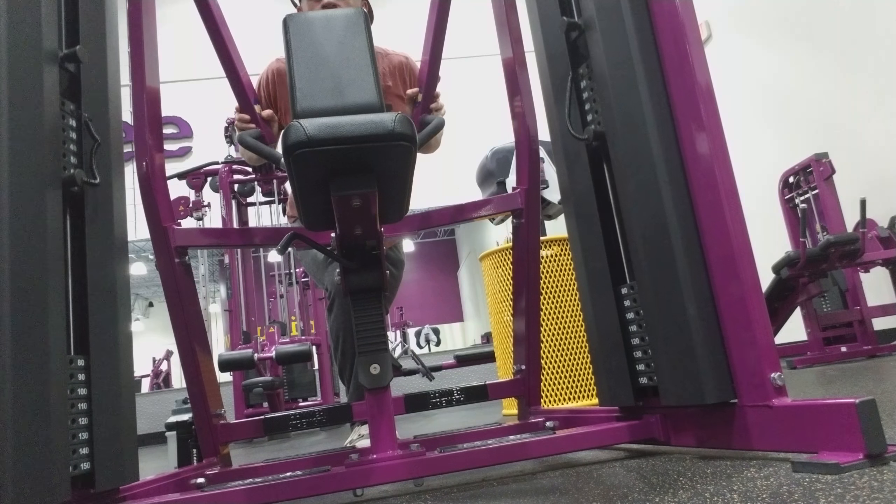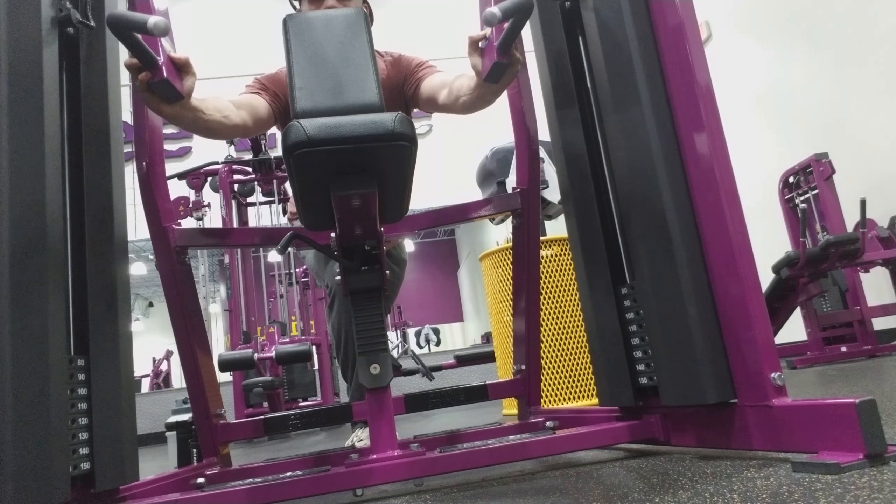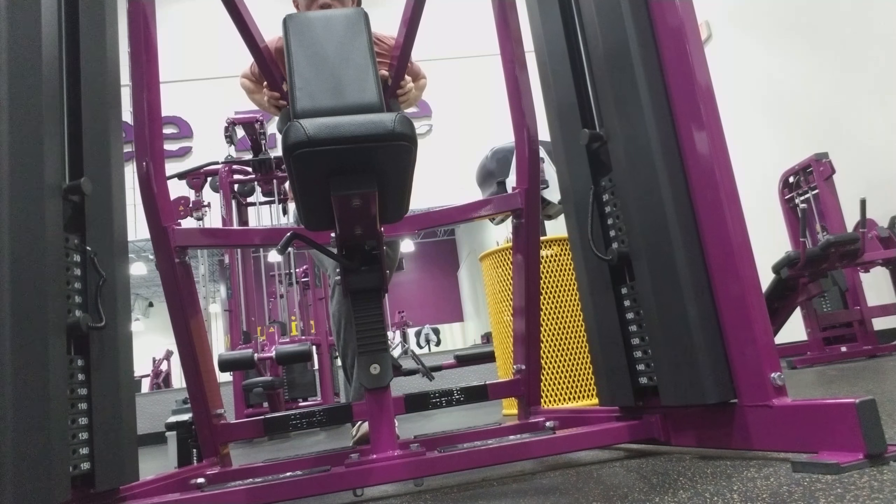Come all the way back, touch your chest, go back out. Do 10 reps, 4 to 5 sets, and it'll be a nice little burn.